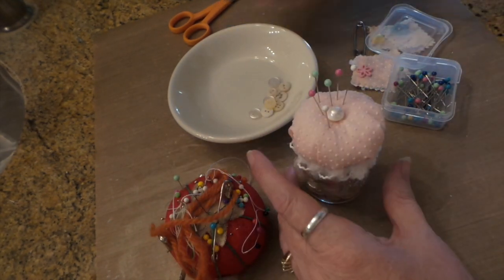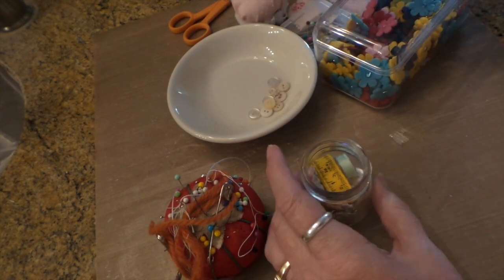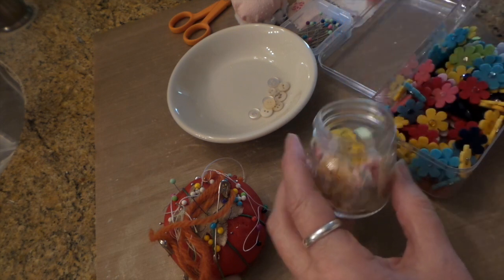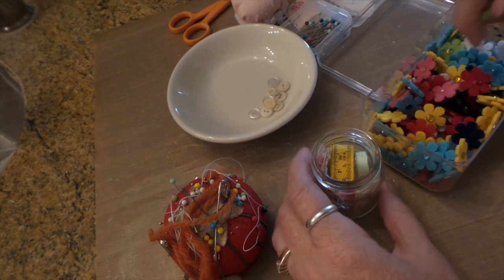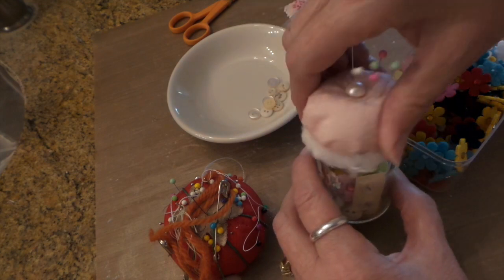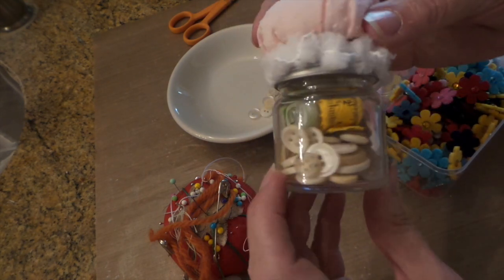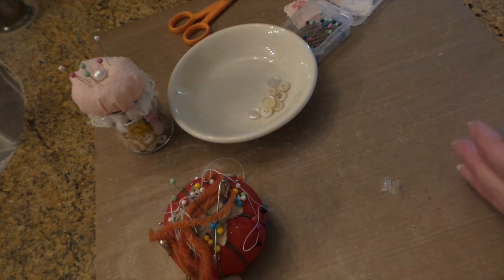I forgot the flowers — the best part! I think I'm going to put a red one in too. There — now it's finished! So that's the little sewing kit one.